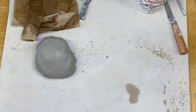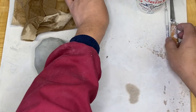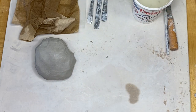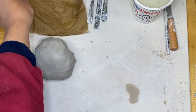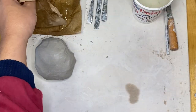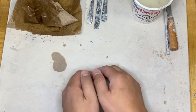Wrap this one up so it doesn't dry out. I've got my clay and my tools - I've got my sharper knife and my needle, my standard fork, spoon, and knife, and my water. I might need some slip; I have some off to the side. I have a piece of plastic and I'll put a damp paper towel on it. When I'm not using things I put them off to the side so they don't dry out. I've got my clay - I had already wedged it to get the air bubbles out.